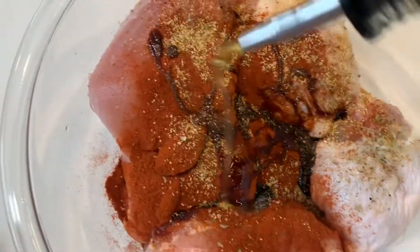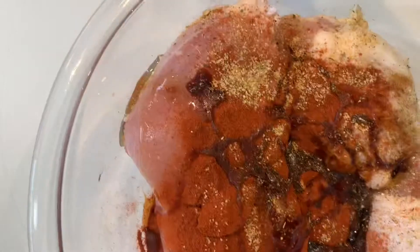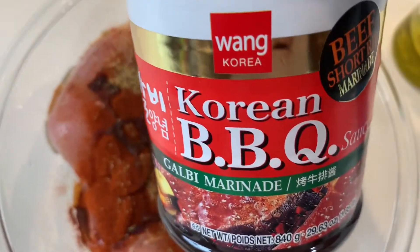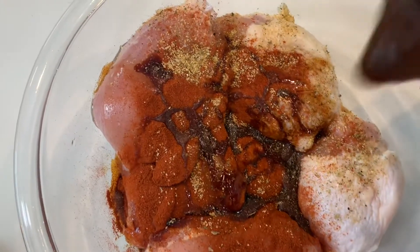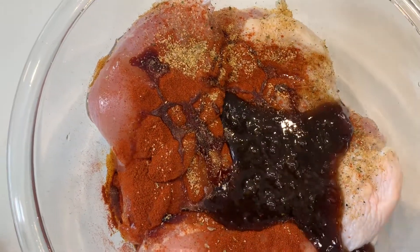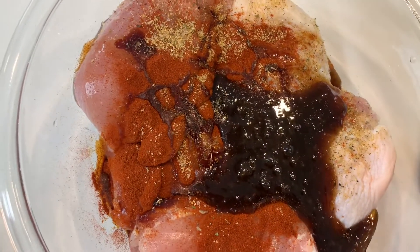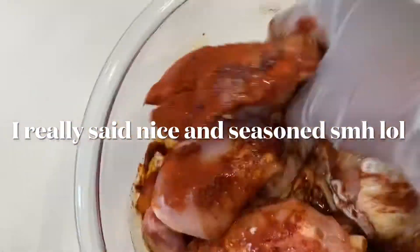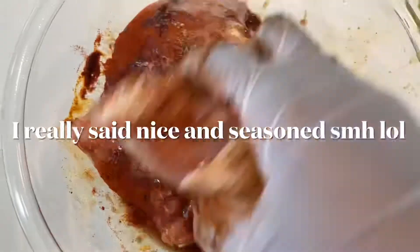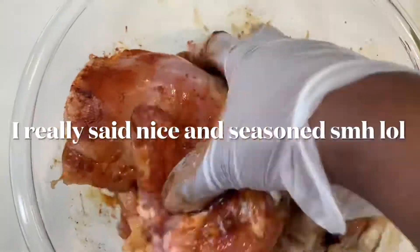We're going to drizzle some olive oil on the chicken, then grab your Korean barbecue marinade. This marinade is finger-licking good — I'm so glad I bought it. When you're done, make sure you mix everything together so your chicken is well coated.